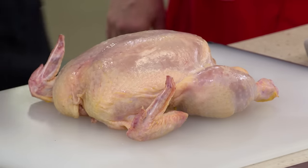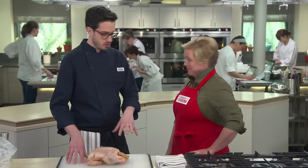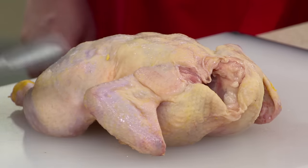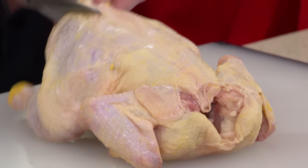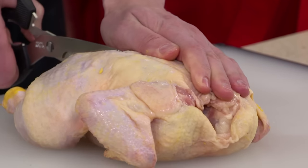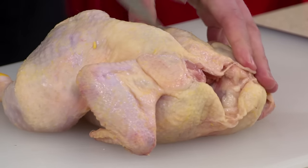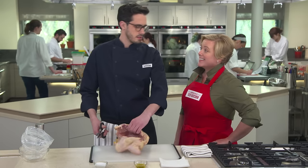Now we can turn to the chicken. I've got a three and a half pound chicken, which is perfect for this recipe. We're going to spatchcock it — it's really simple to do. All you need is a pair of scissors. By spatchcock, we mean we're going to butterfly it. I'm going to start on the back here, cut both sides around the backbone, and then just take it out. It's very satisfying to take the backbone out of the chicken.